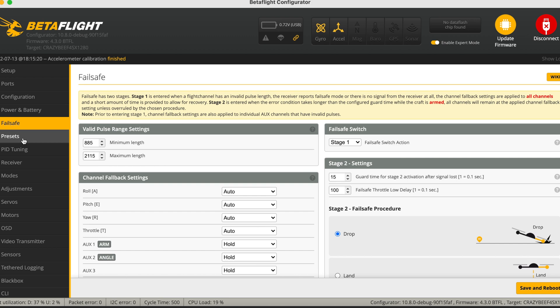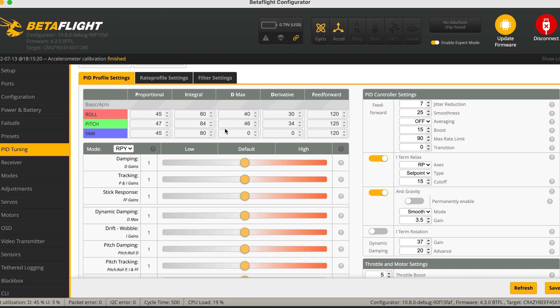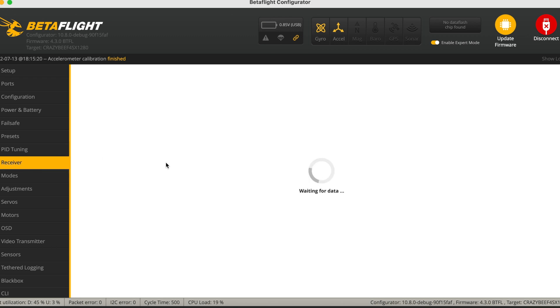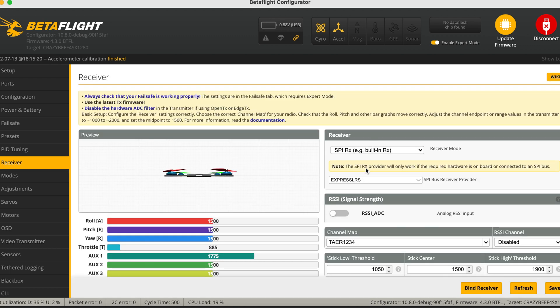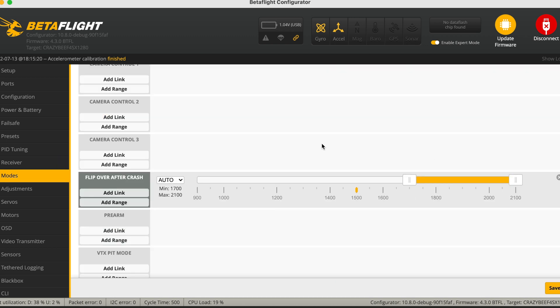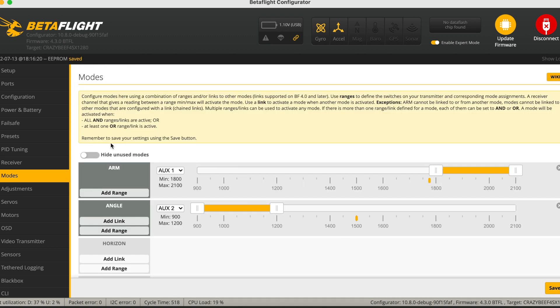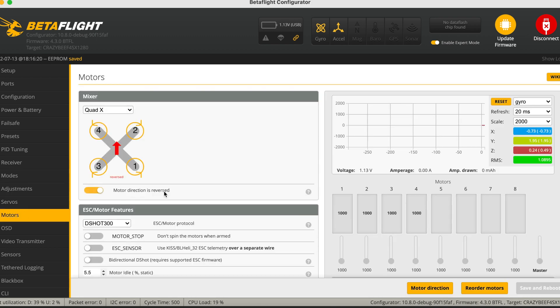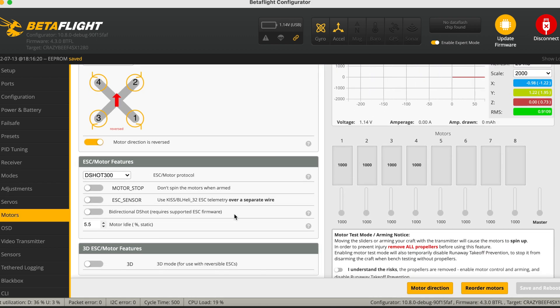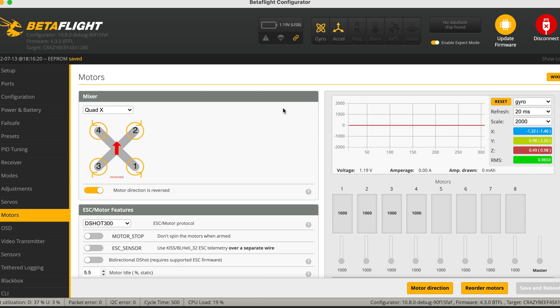Going down to the PIDs — these will remain as-is, I won't touch them. Everything is in good order. Under the Modes tab, I'm adding a couple of things like Flip Over After Crash and Turtle Mode. For the ESC protocol, I'll select DShot — whichever option applies for your setup.